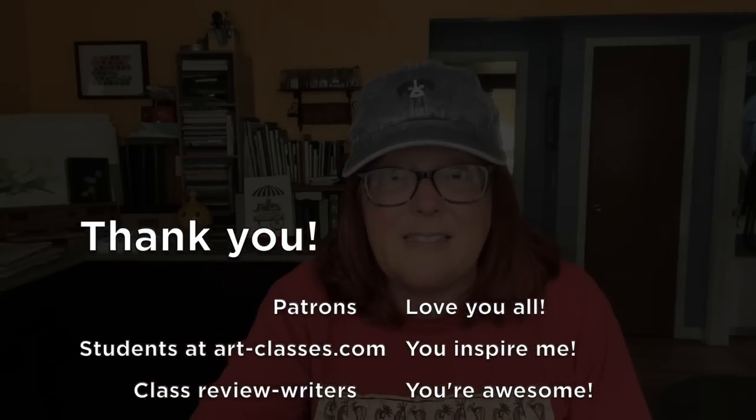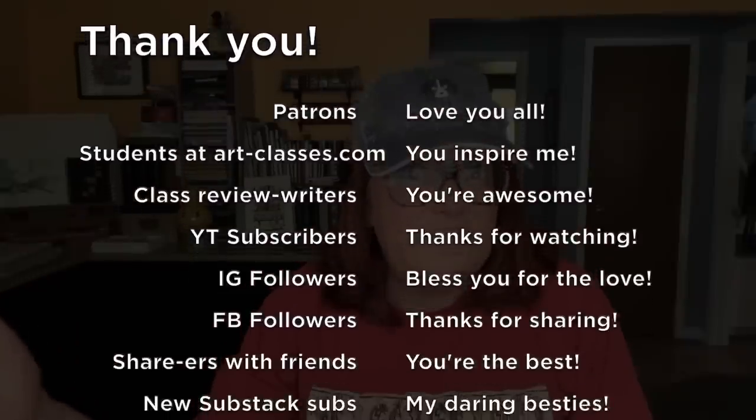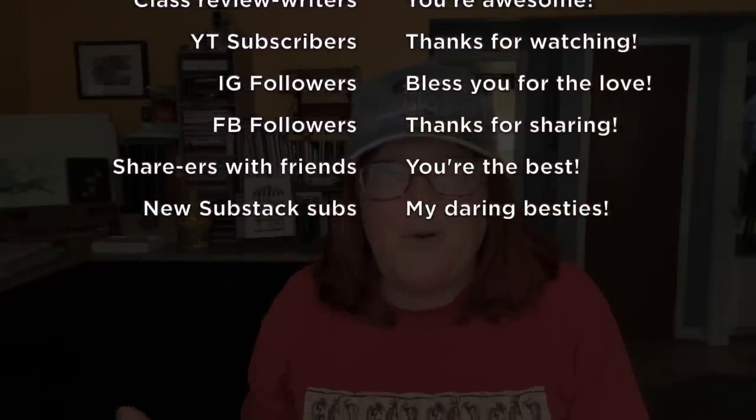So whether you're a patron, whether you're a student in my classes, whether you have just clicked the like button on every video and social media post that you find from me, thank you for whatever part you have played in making this all possible.